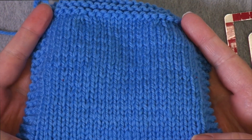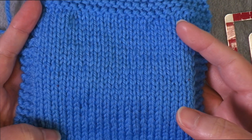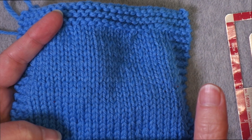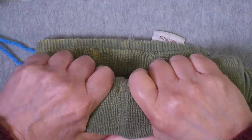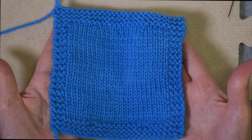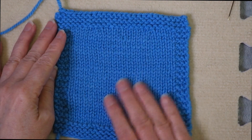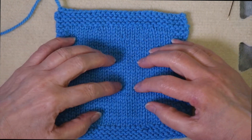Once you take your measurements on your unwashed swatch, you're going to wash it the way the ball band recommends. I'm using 100% wool — it is not superwash — so I can soak this in warm water. I want to do that for at least 20 minutes, because wool has a lot of air in it and it will hold on to that air. I just soak it in a bowl of warm water. Then you squeeze the water out and roll it up in a towel to squeeze as much as you can. I just rolled this up into an old kitchen towel.